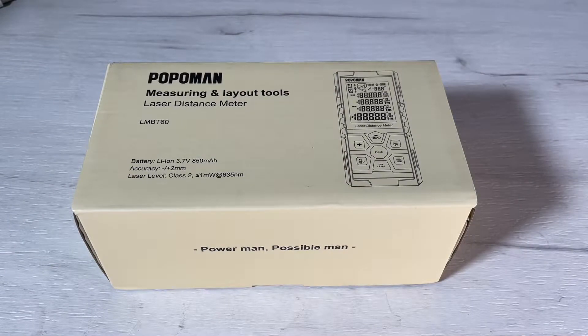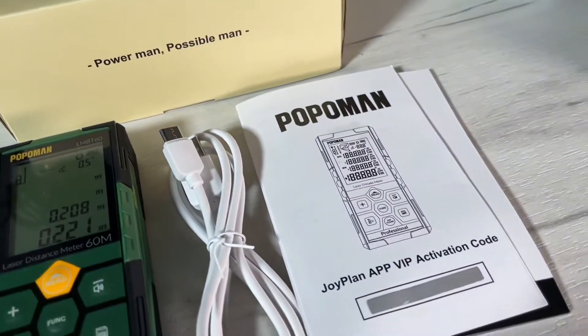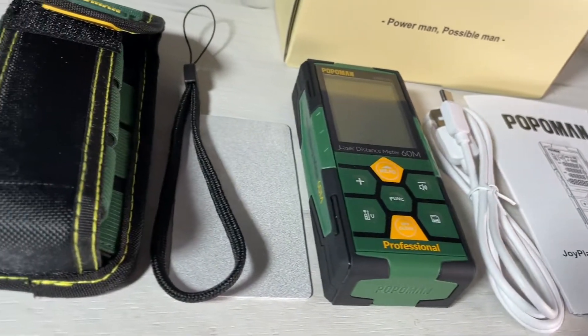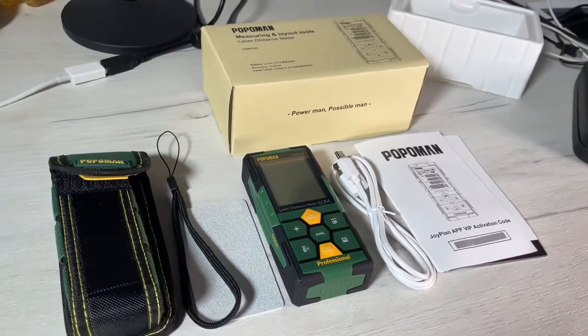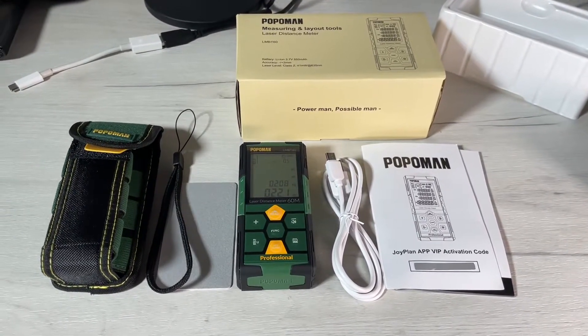Hello, today I'm going to show you an awesome unboxing video. Let me introduce you to the Popoman measuring and layout tools laser distance meter. Popoman is a nice brand for tools — this is their laser measure, rechargeable with Bluetooth connectivity.